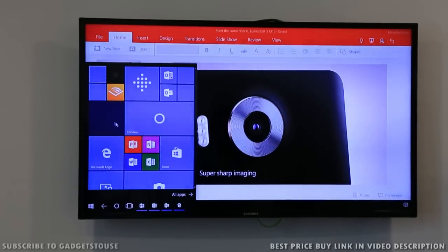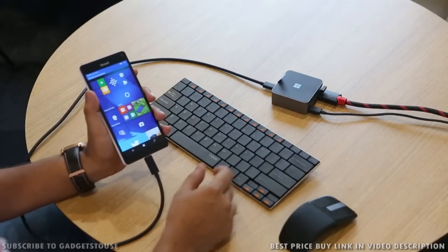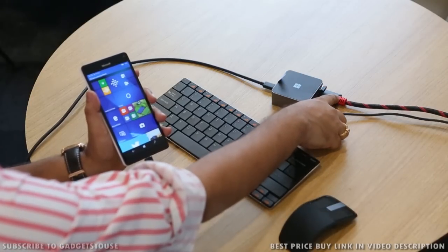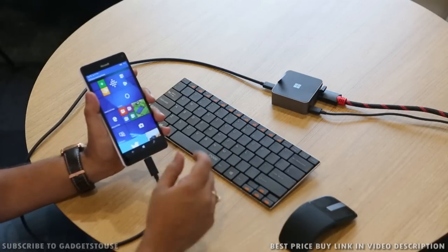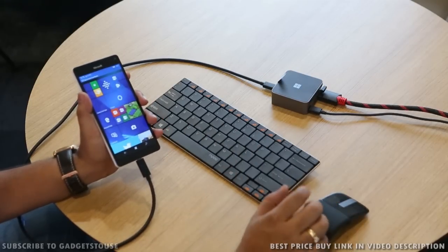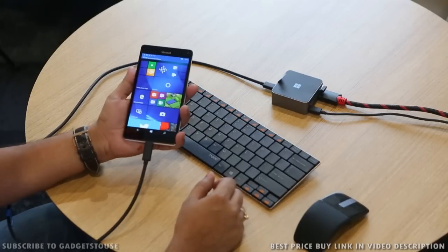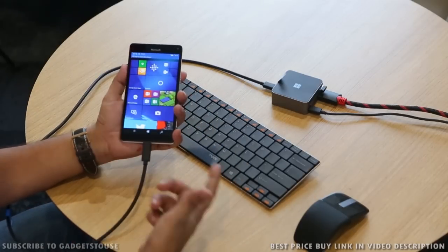Right now I have also connected a keyboard and a mouse. I have connected the keyboard and mouse with the display dock and I can basically use the smartphone as a touchpad, and I can also type from here when connected to an external display monitor using the display dock. I can also use a Bluetooth keyboard and mouse.